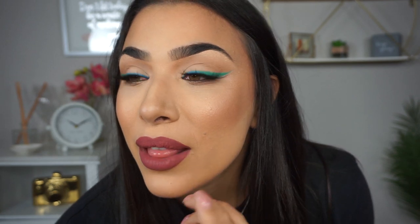So without further ado, I'm going to glide with you guys through this video and show you guys step by step how I created a little ombre eyeliner look with some of these awesome products. I'm super excited to share these with you guys.